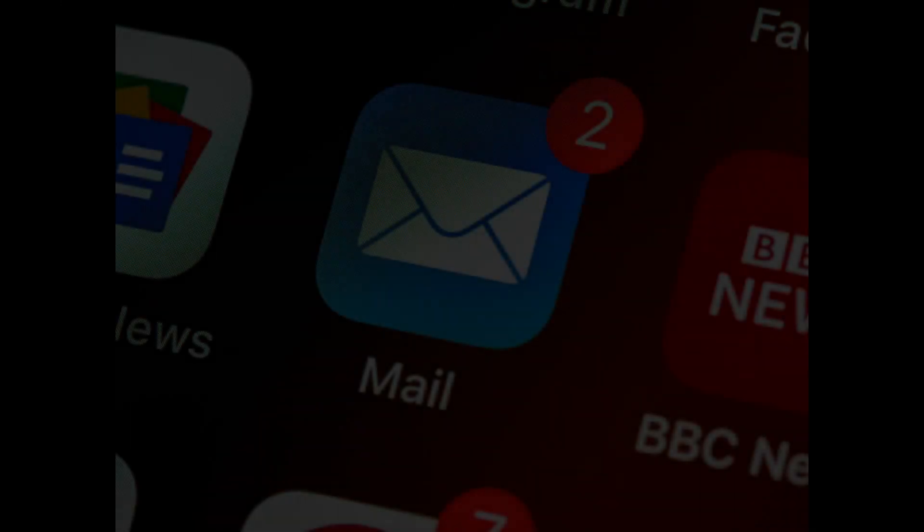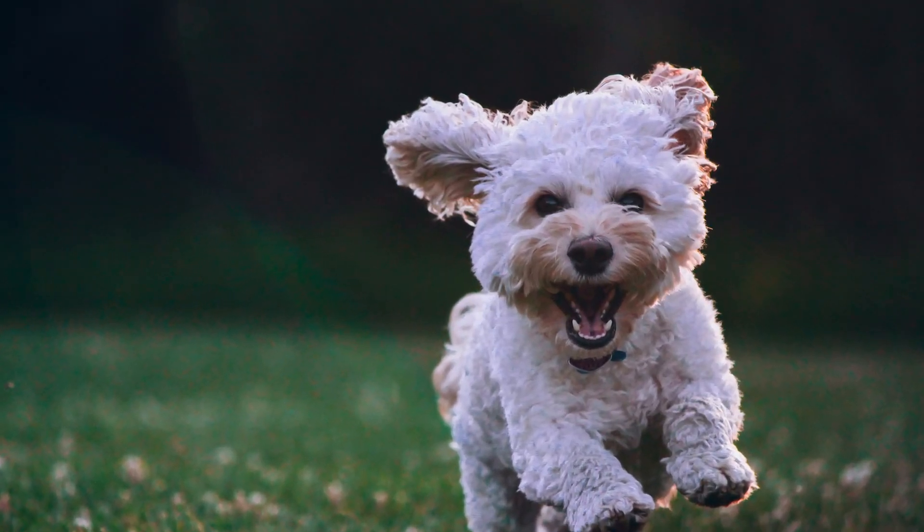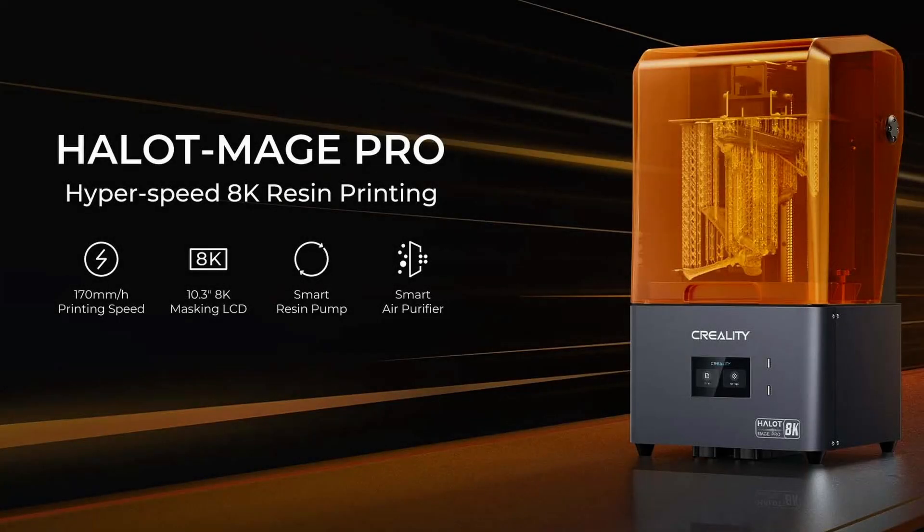They were very easy to deal with and when I received a delivery notification I was pretty excited. The agreement was to review the printer and to also build something with my prints. So in this video I'll give you a completely honest review of the printer and let you know how I got on using it.